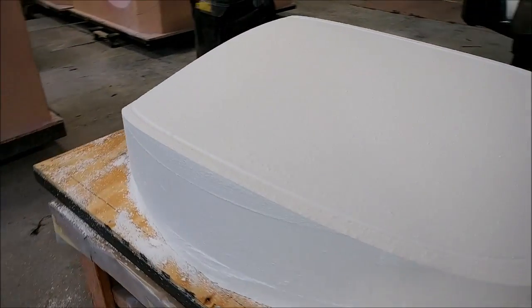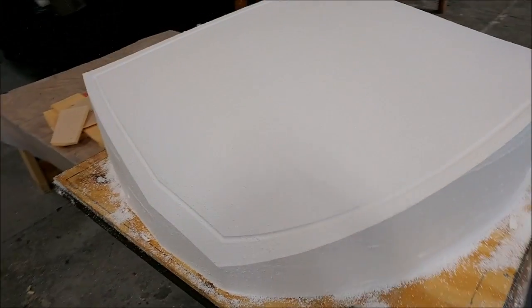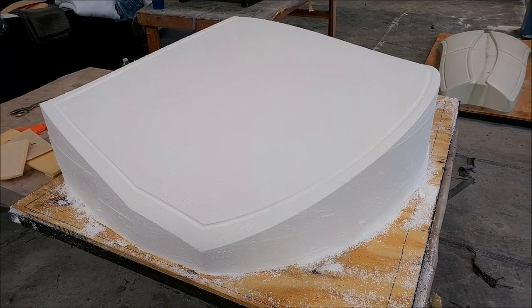Here is the front window mold fixture out of the mill, with the channel cut in. It's ready to have the glass put on there, then putty sprayed on, and then back on the machine for final milling.